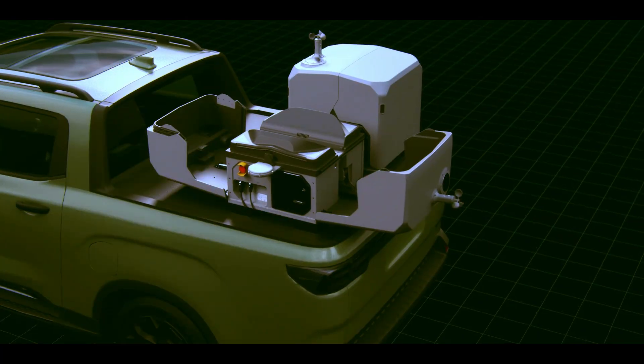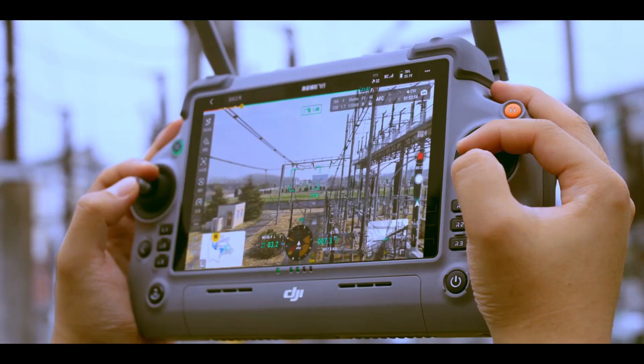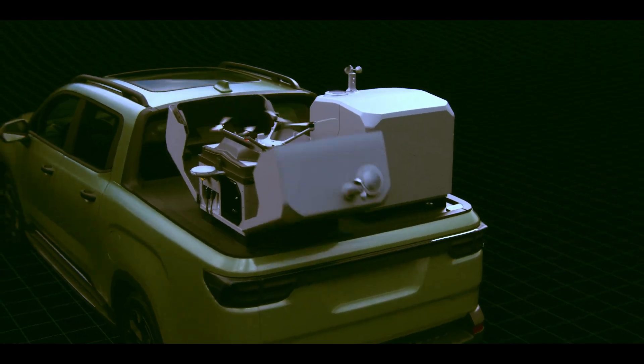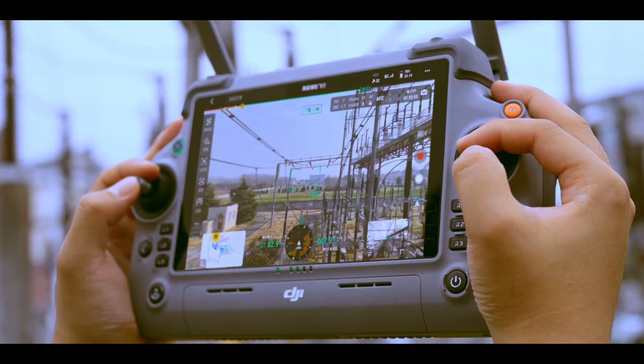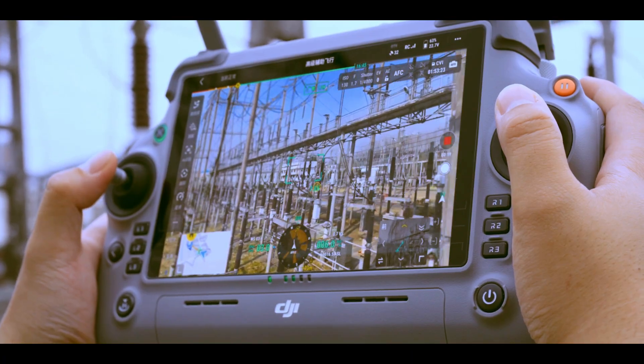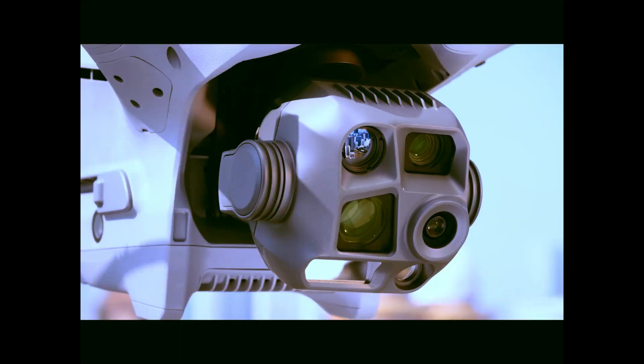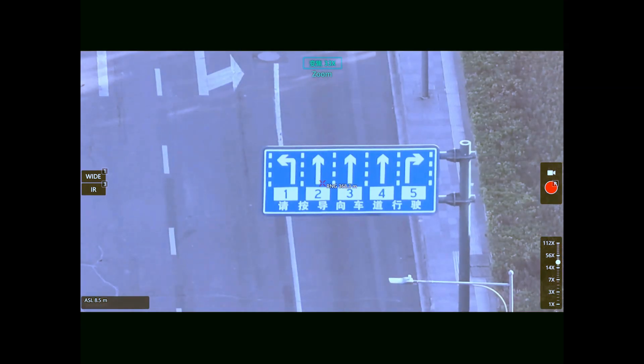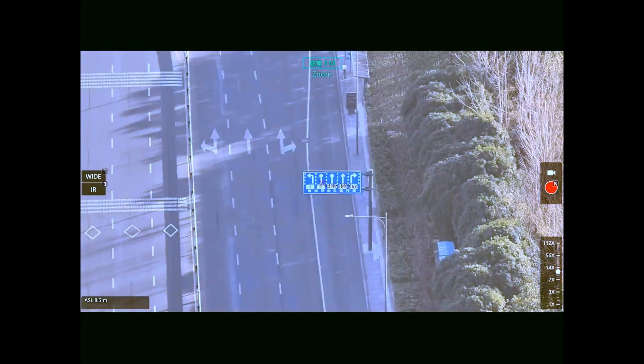There's also the DJI AL1 spotlight and AS1 speaker. The spotlight offers bright strobe or constant illumination. The speaker reaches up to 300 meters with recorded messages, text-to-speech, and live broadcast — perfect for security patrols or public announcements.